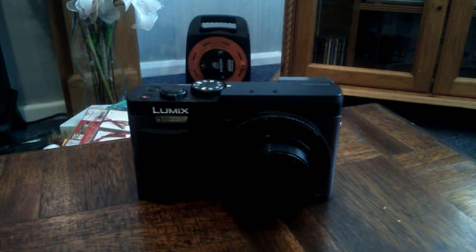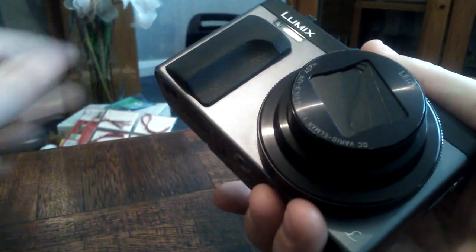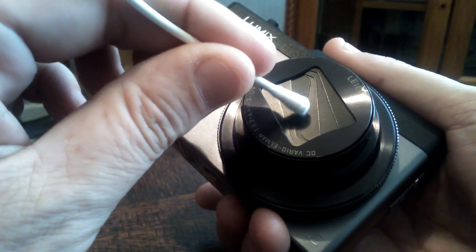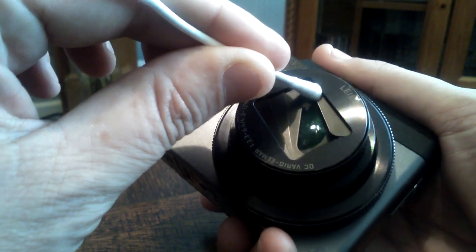Hi there, this is to show you the optics on this Panasonic Lumix TZ90 camera. Unfortunately, I don't have a battery to test the camera, but I am using a cotton bud to open the shutter blades in the camera lens. This is to show you the optics that do not have any scratches or fungus or anything like that.